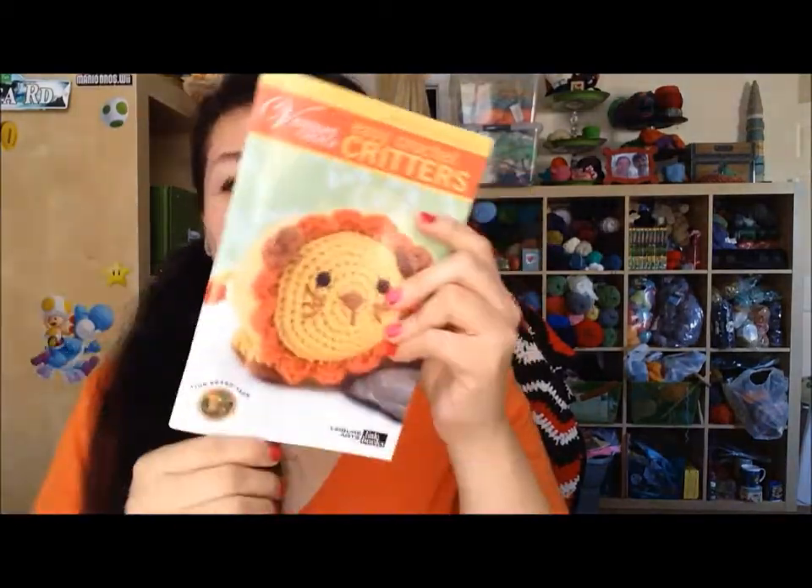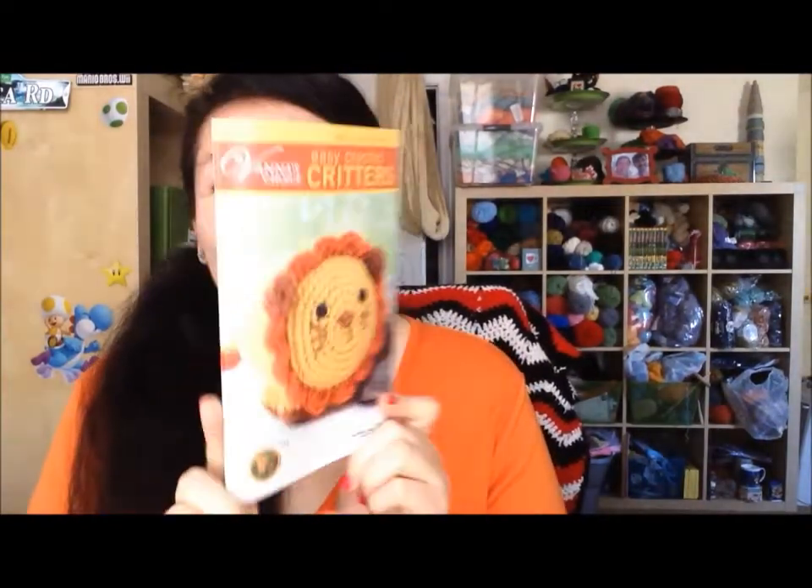I do have a few completed objects or FOs, so let me start with that. I'll start with the finished amigurumis I made — as you guys remember — from this book. I made the final three or four. I actually don't remember if I showed one of these before, but I finally finished all the amigurumis from here.